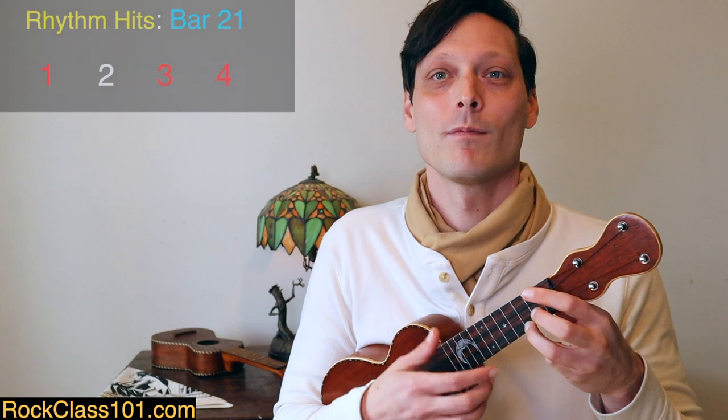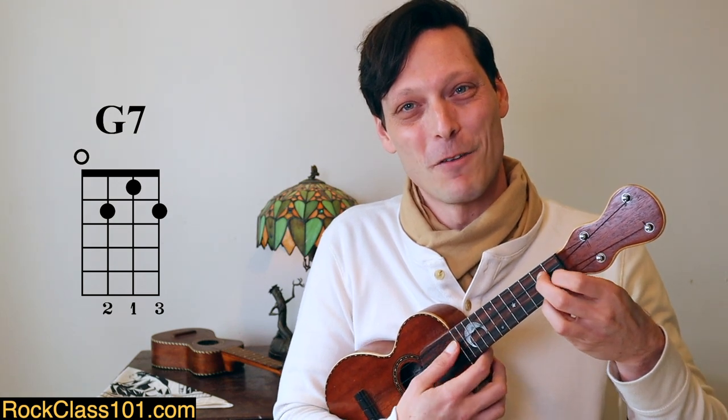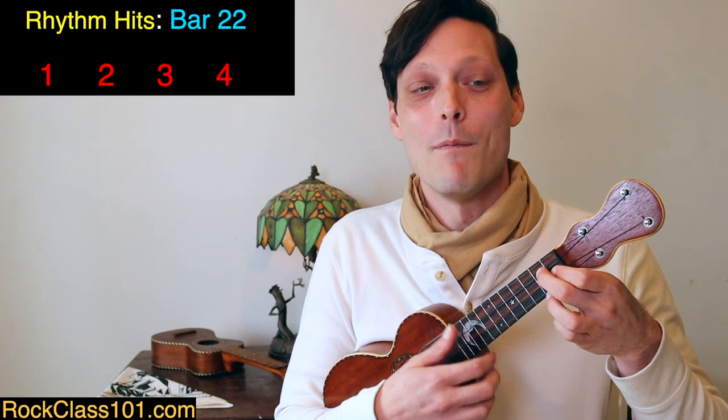Then we go right back to C, hold it out, and on beat 4 play the B individually on the 2nd fret of the A string. Then go to G7 — slide the ring finger down to set up the chord. At the G7 section: strum G7, open A, back to G7 on beat 3, then grab D on the 5th fret of the A string with the pinky on beat 4 of measure 22. If you can't reach it, you can move the ring finger to give more flexibility. Then resolve down to C major.